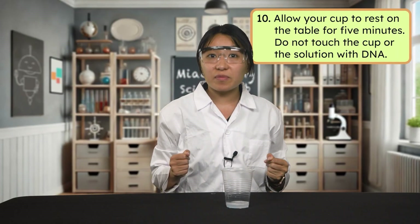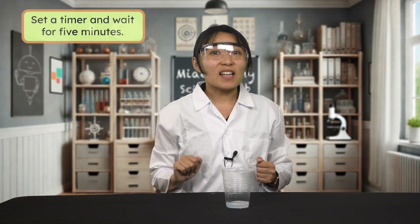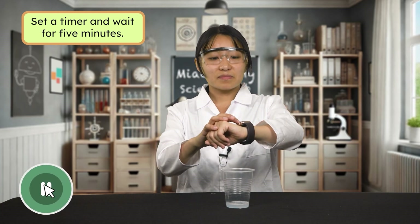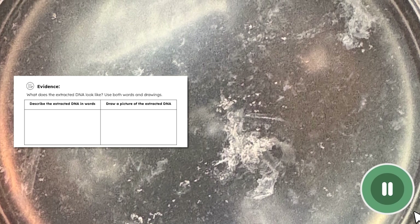Allow your cup to rest on the table for 5 minutes. While you wait, don't touch the cup or the solution — touching it while you wait could prevent the DNA from separating out. Pause here to set a timer and wait for 5 minutes. At this point, you can hopefully see a layer of a cloudy substance in the cup — that cloudy layer is DNA. At the top of my cup there's a clump of genetic material. It looks bubbly, cloudy, and stringy to me. What does yours look like? Pause the video here to draw and describe what your cup looks like in your interactive lab notes.